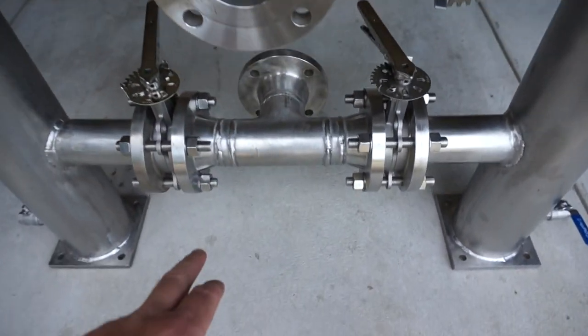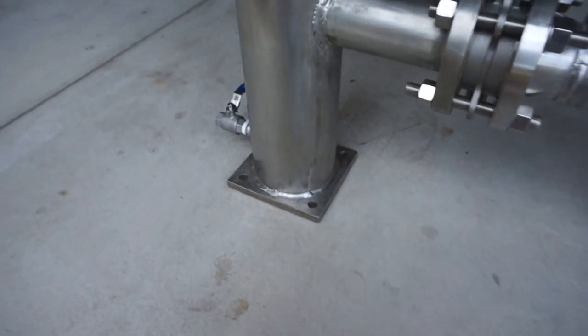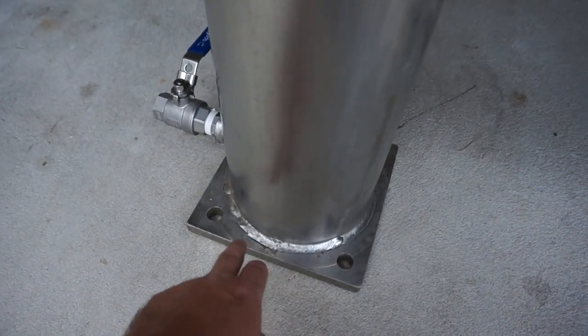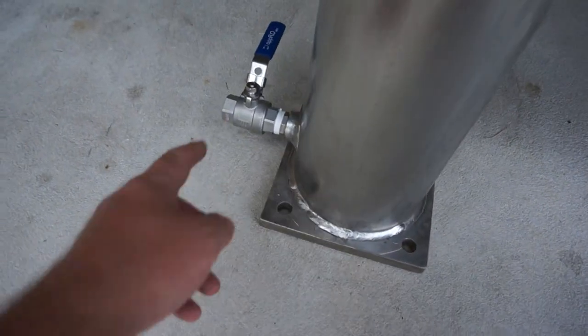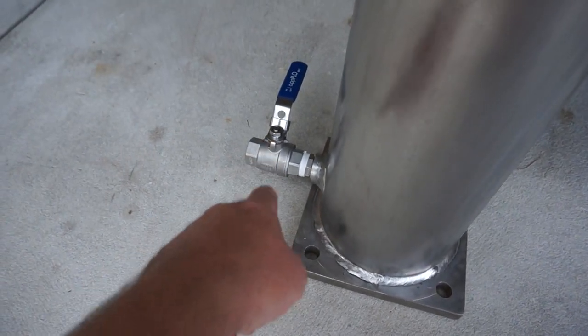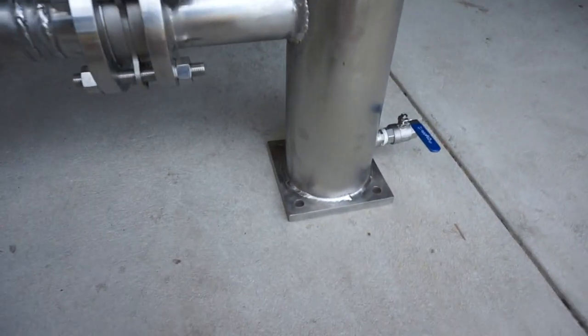Top one is the inlet, bottom one is the outlet, mounting plates at the bottom with 19 millimeter holes on this size, lockable ball valves for drainage on both sides.